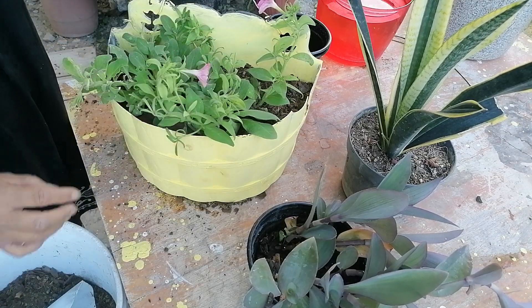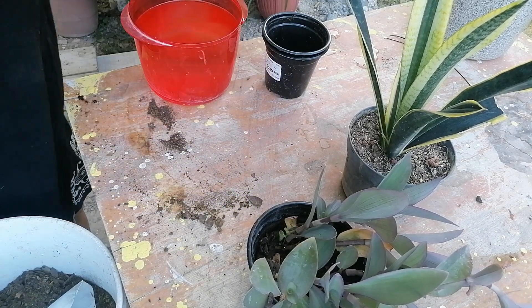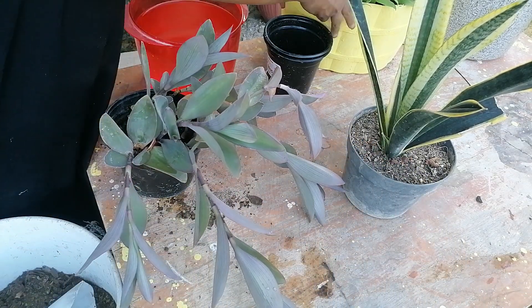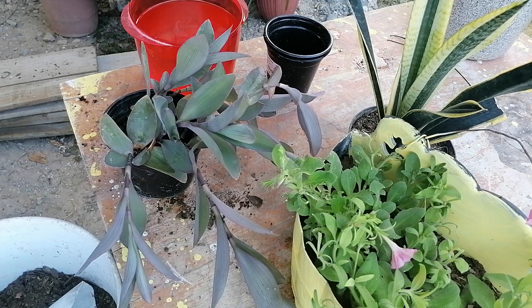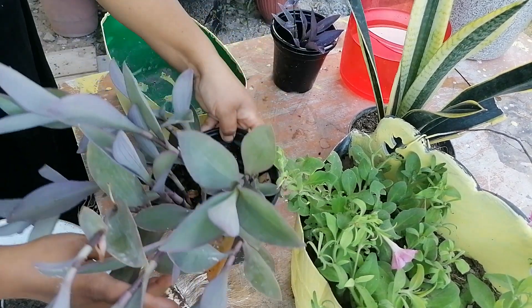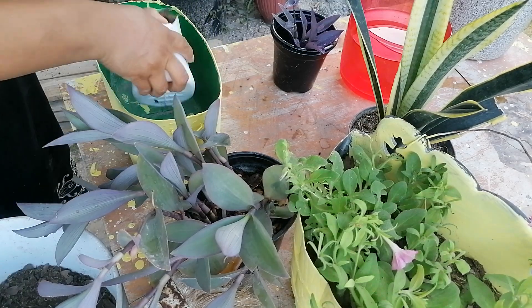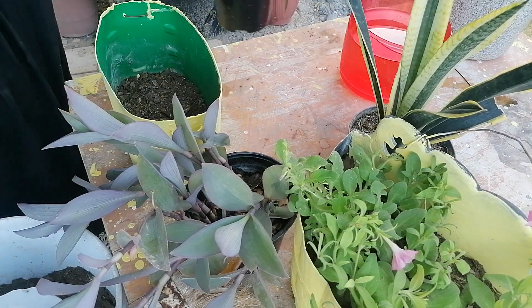Pronto nos estará dando muchas florecitas más. Vamos a ponerla por acá. Y ahora vamos a trasplantar esta. Vamos a ponerlas acá. Por último le estaremos dando un buen riego. A esta tradescantia que tenemos aquí pues la estaremos plantando en esta maceta. Ya tiene sus orificios.